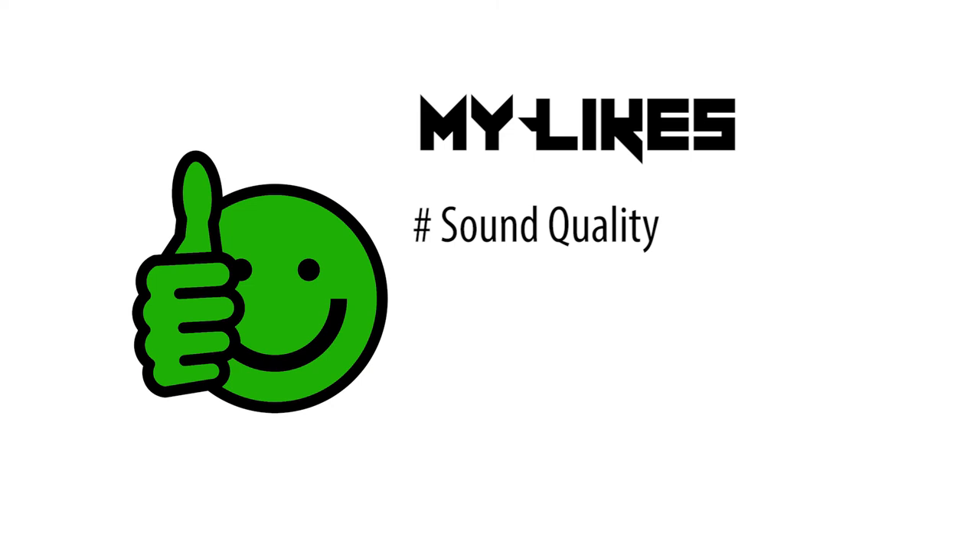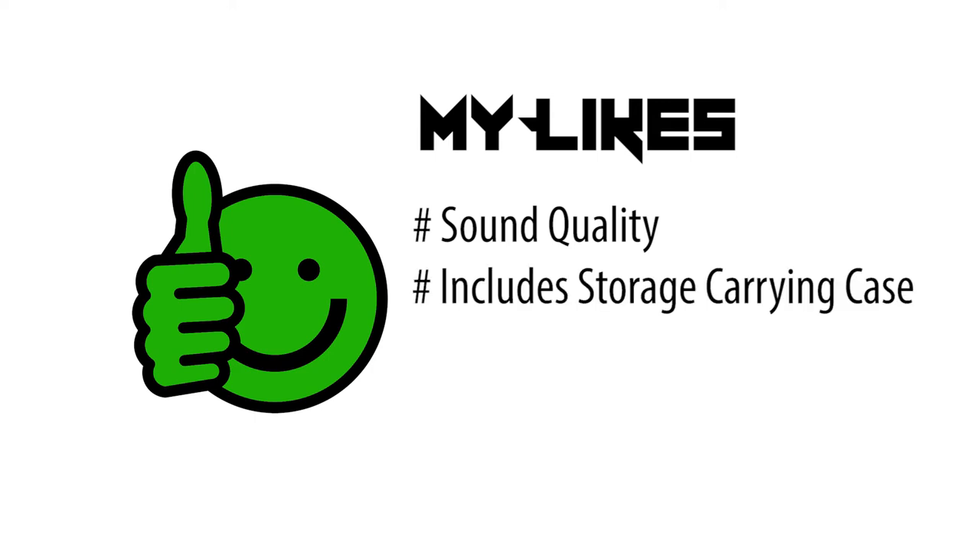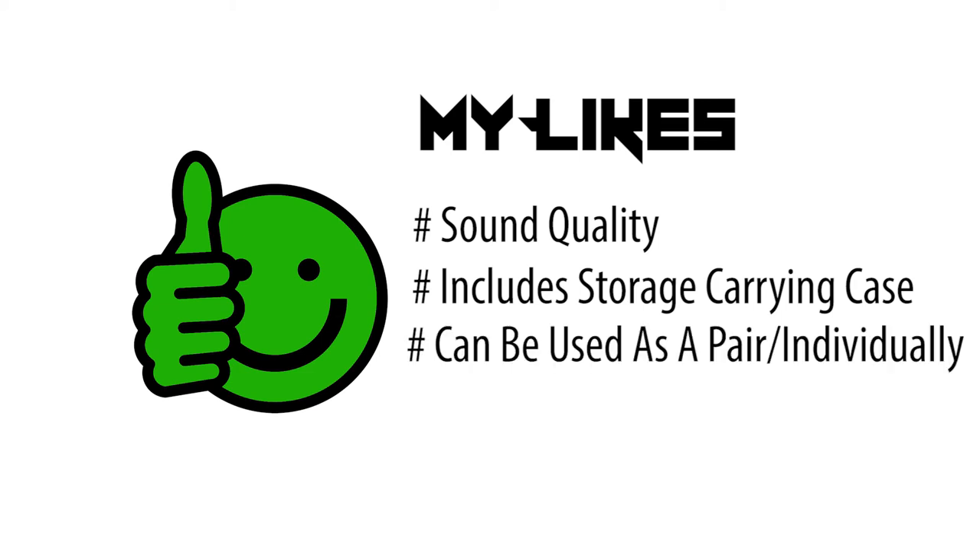Let's start with my likes. First is the sound quality — I've been really excited about getting my hands on truly wireless earbuds, and the sound quality itself took me by surprise. Second, the included storage carrying case is a cherry on top; they went the extra mile adding that for storage. Third, I like how these earbuds sync and operate as one pair, especially the power-one-off-both-turn-off feature, and having the option to use them as a pair or individually is another added plus. Last but not least is the price — for the latest style, sound quality, and overall quality, all under $50, I don't think I need to say more.